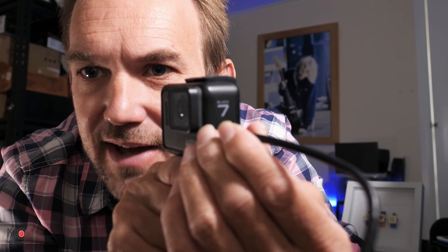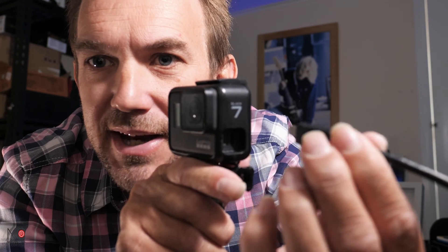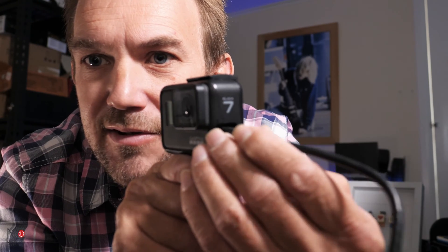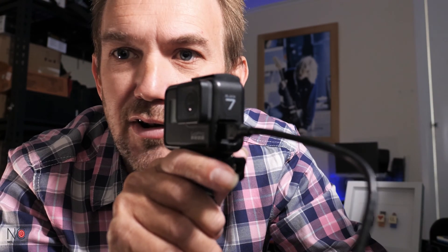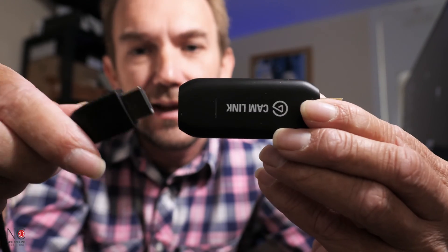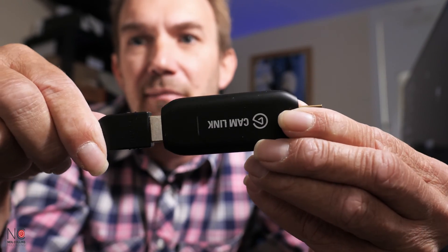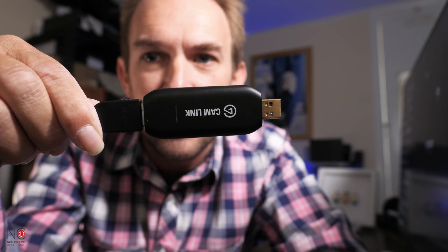I'm using a GoPro Hero 7, but it'll be the same on any GoPro you're using. You'll plug the mini HDMI into the mini HDMI slot on your GoPro, then take the other end of the HDMI and plug that into the Cam Link, and then plug the USB into your PC or Mac.